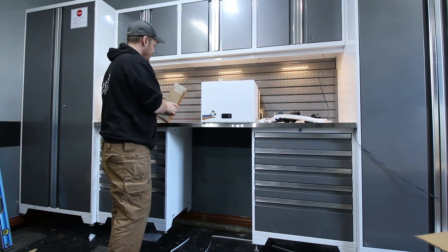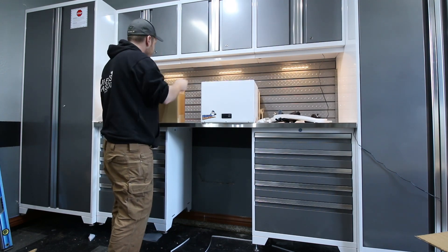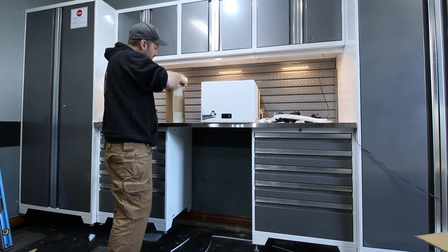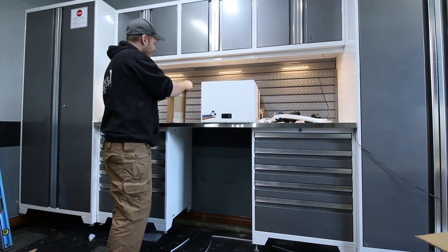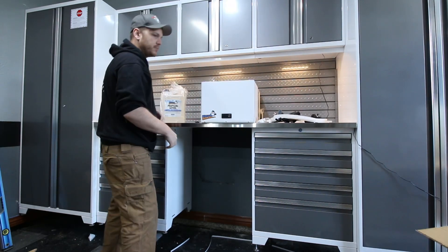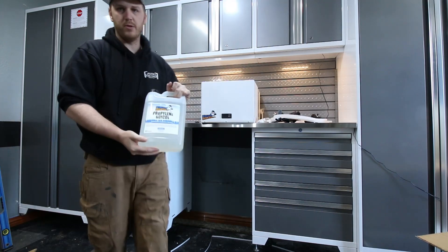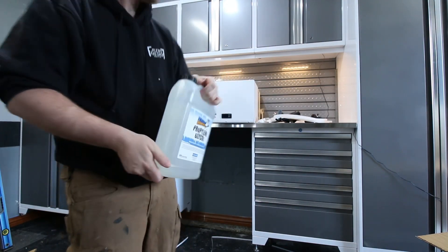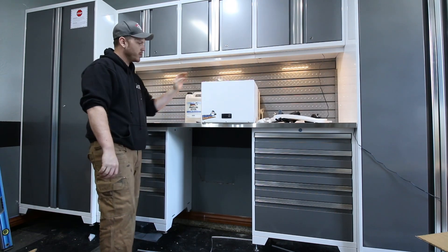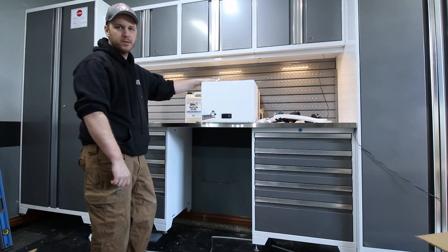We've got one last box here. It's a gallon of glycol so we can get started — Penguin Chiller branded glycol. So that'll get us started. We'll get this guy filled up, let it sit, and we'll come back maybe tomorrow or the next day. We'll go through a setup video and get her hooked up to the system in the basement.